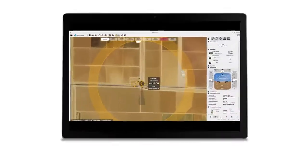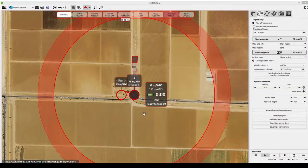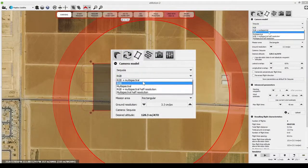Really helping the farmer to optimise their use of water or chemicals in order to boost yield and increase their net profit. As part of eMotion's simple flight planning process, you can choose whether to capture low- or high-resolution Sequoia imagery and whether you need RGB images alongside the camera's multi-spectral results.